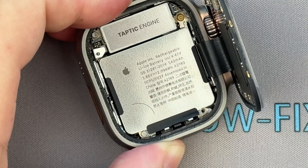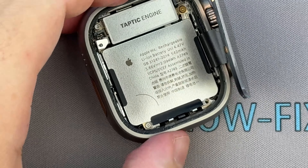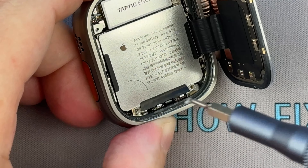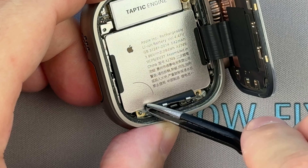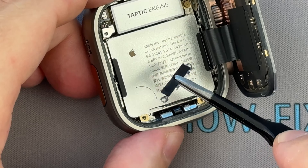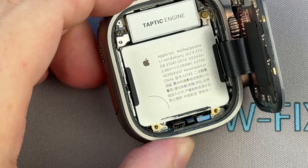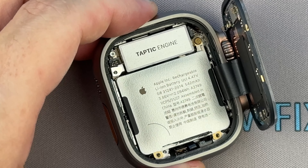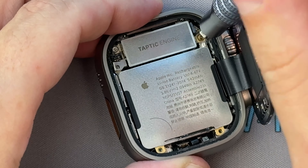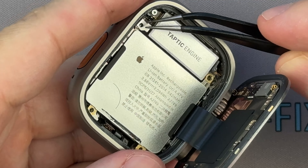Remove the two screws securing the metal connector bracket at the bottom edge of the battery. Use a plastic spudger to pry up the battery connector. Unscrew the two screws holding the vibration motor. The second screw is under the metal bracket — use tweezers to bend this bracket for access.